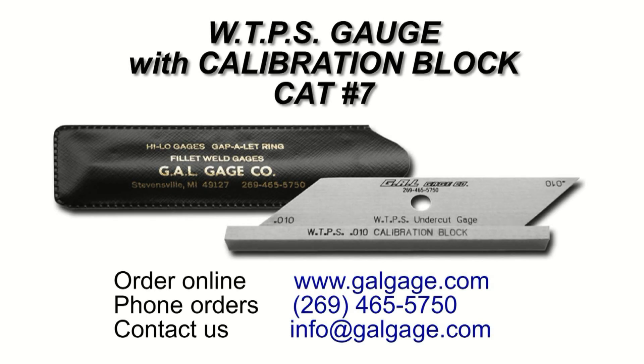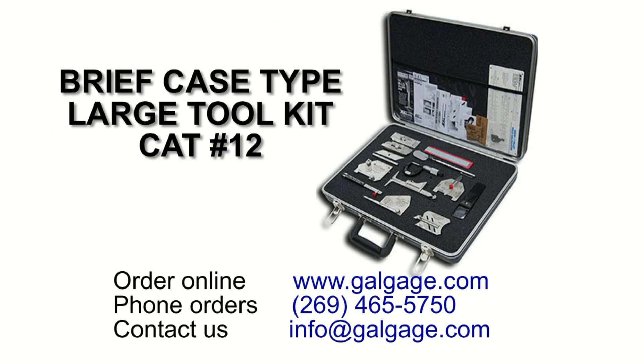This WTPS gauge is available individually from GAL Gauge Company, or it is included in our complete set of gauges available in our briefcase type large tool kit.